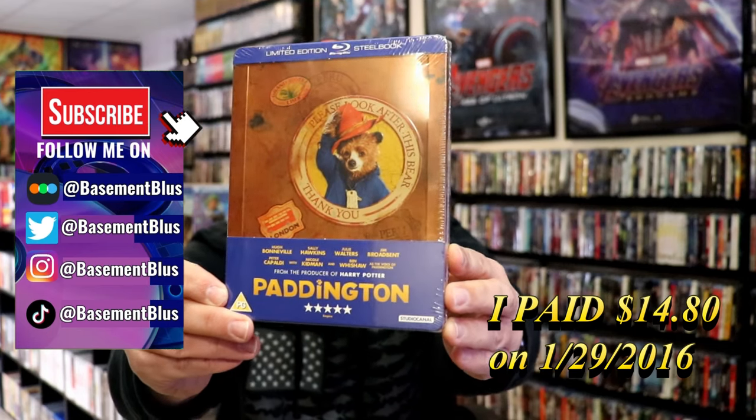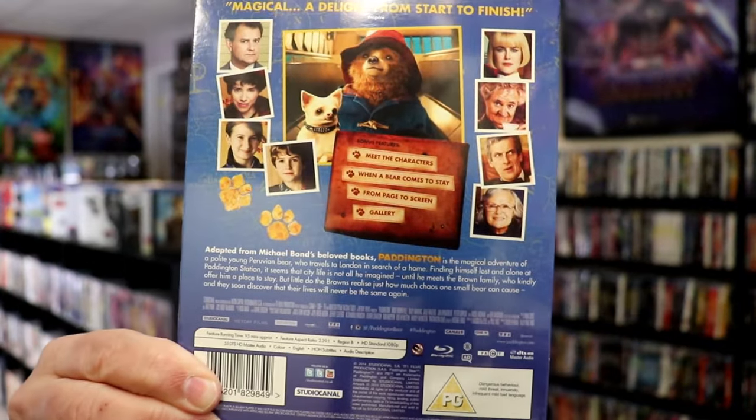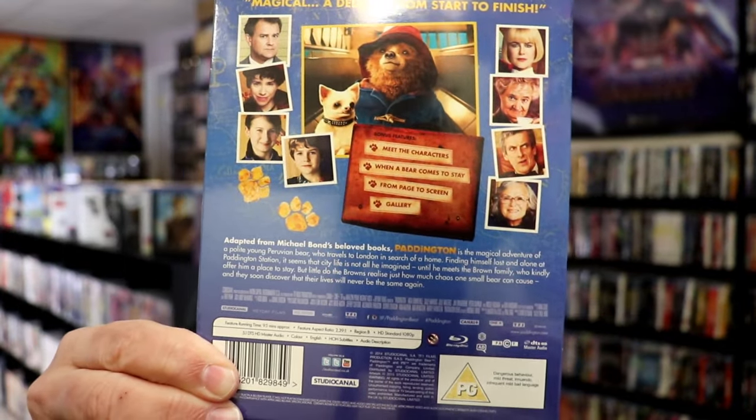Here's the front and here's the back. If you would like to read up on it and check out these special features you can go ahead and pause and do so.